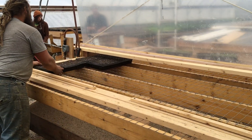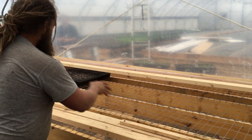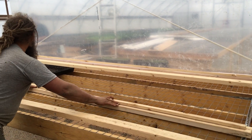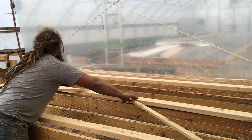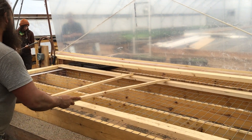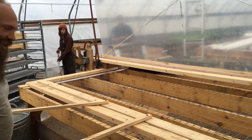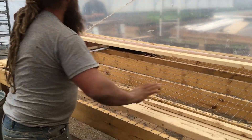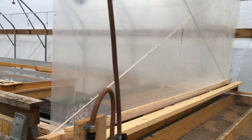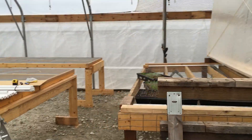Then you take that whole second batch, top those off and fill them up. It's better when it's balanced. You push that across to the other side, which is our watering table. We have a protective piece of plastic to keep the water on that side and the dry stuff on this side.